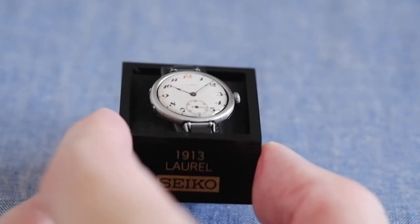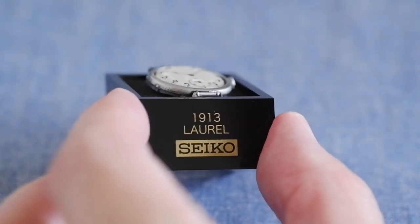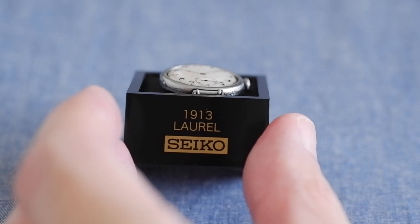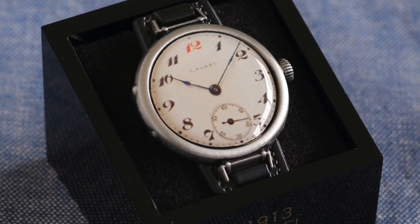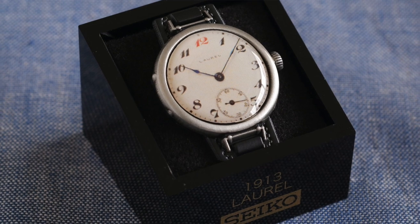And we've got one more, going another 10 years back. I'm recording this in 2023, so this was 110 years ago — the first Seiko wristwatch. They called it the Laurel, and I believe this was actually a silver case at the time, again pretty small, around 26 millimeters wide.